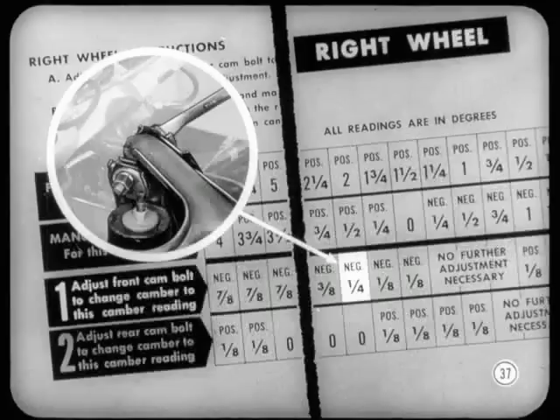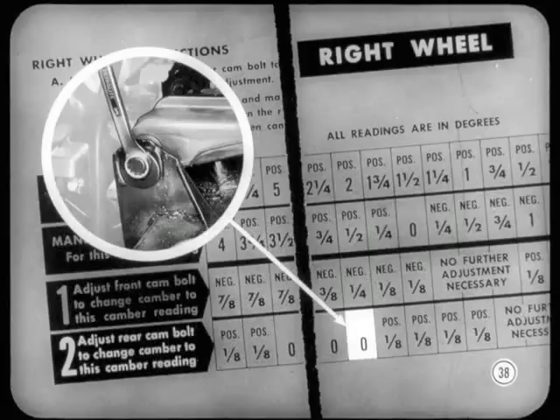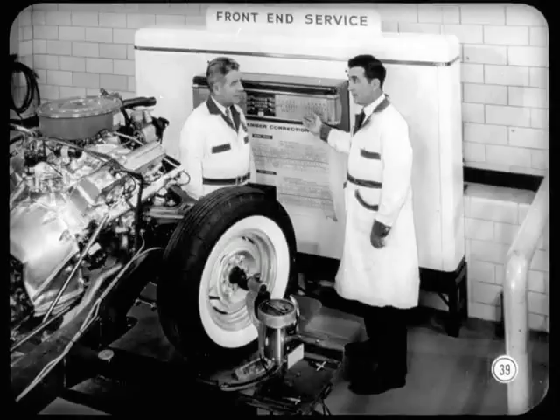Negative one-quarter — I've got it, and I'll tighten the lock nut to hold it. Then the chart says to adjust the rear bolt until the camber reading is zero. Zero it is, and the lock nut is tightened. Now, camber is zero degrees, which is what you wanted for your final setting. Check the caster reading to be sure it, too, is within specifications. We're within specifications for both angles now.